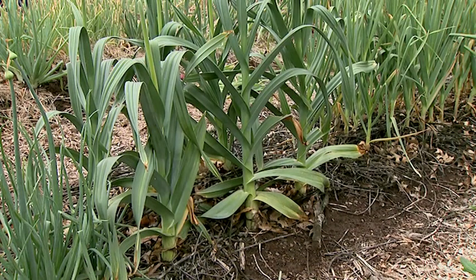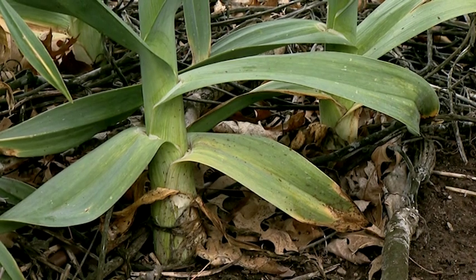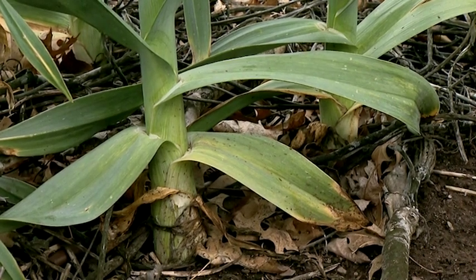Leeks will be ready to harvest around June of next year. They have a very long growing season, so we want to not forget about them. Make sure that our trench is being filled in and hill them up as necessary.